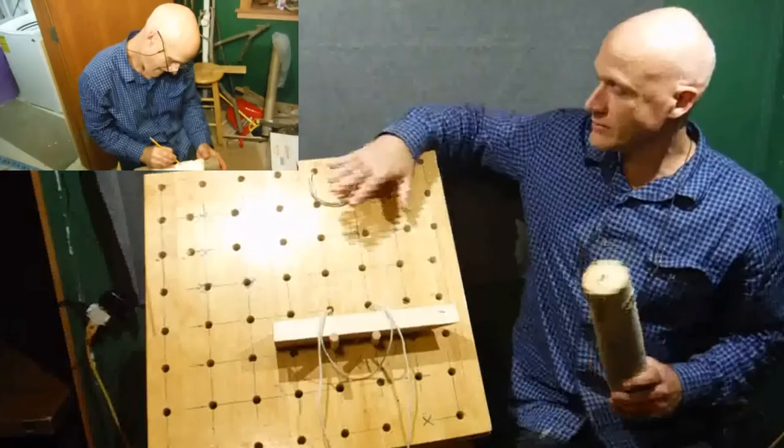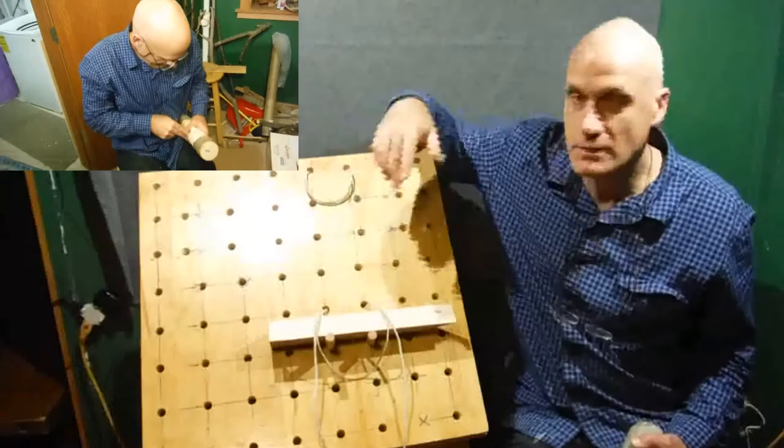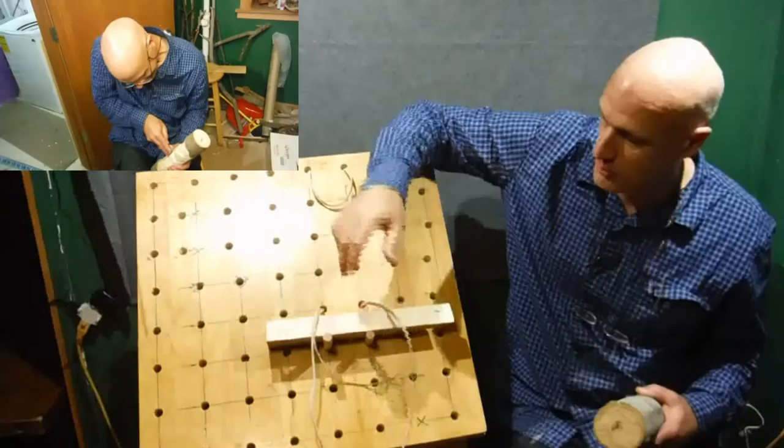First off, I have a video showing how I built this table — it's a fairly simple build. I have a bunch of holes that I drilled in at regular intervals; you can still see the marks on here. What I did is I ran some string, some rope, up through those holes.